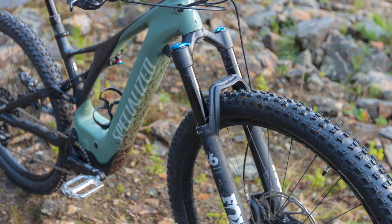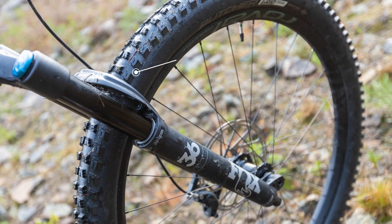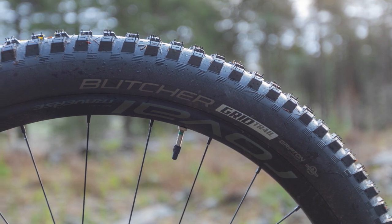The Turbo Levo rolls exclusively on 29-inch Roval Traverse wheels with 2.6-inch Specialized Butcher and Eliminator tyres. This fast-rolling combination is great for riding a wide variety of conditions.